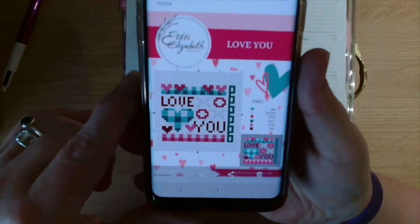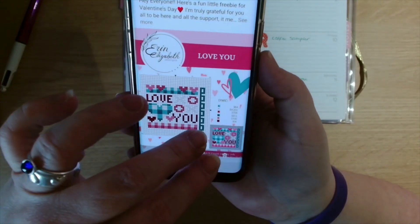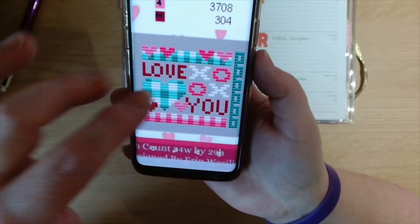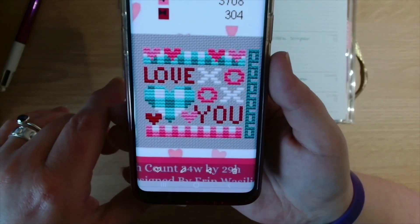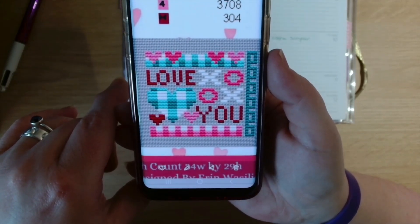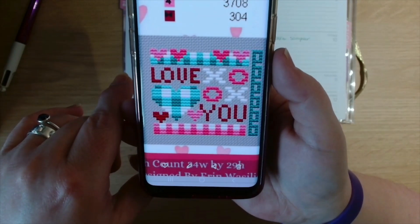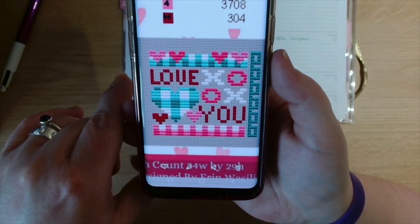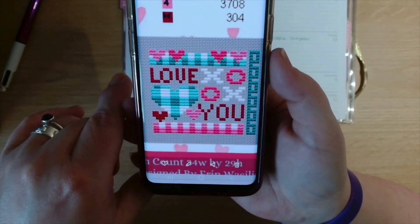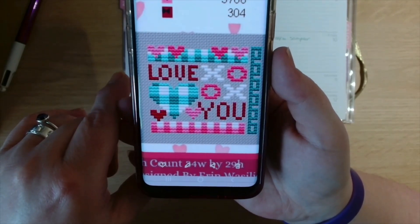I can't remember whether I shared this one last time — it's an Erin Elizabeth design and it says 'Love You.' It's over on her Facebook group and also posted in Shannon Christine's group because they are sister-in-laws. Erin married Shannon's brother, so they're sister-in-laws.